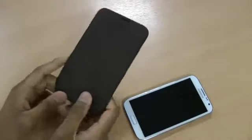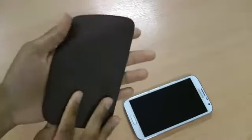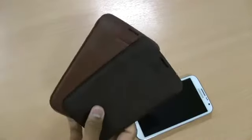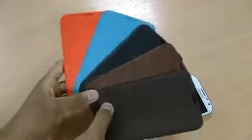As mentioned, it is available in different colors. This is the dark brown — it looks kind of black on the viewfinder but it is dark brown. It's also available in light brown, black, blue, and white orange.